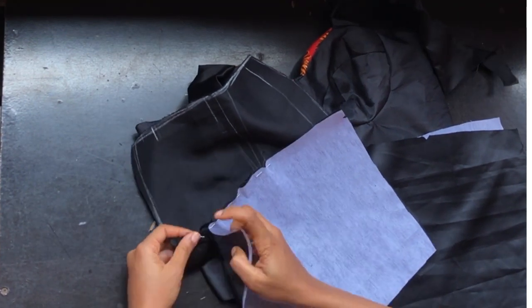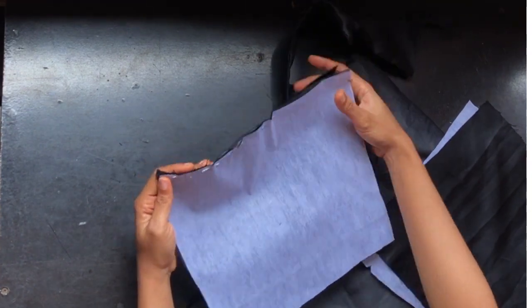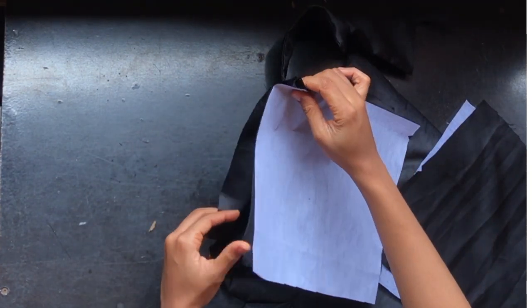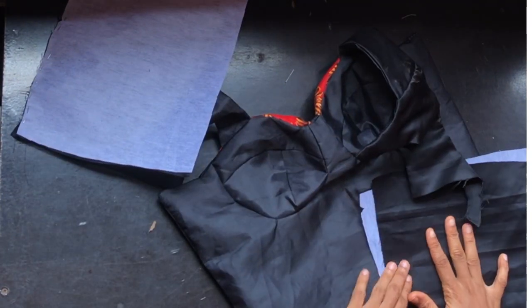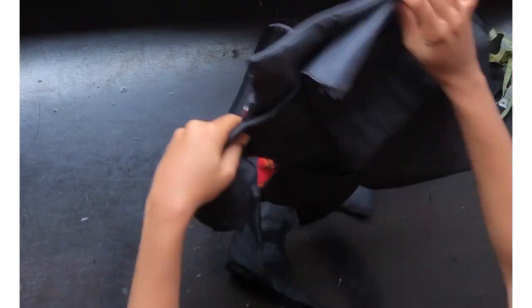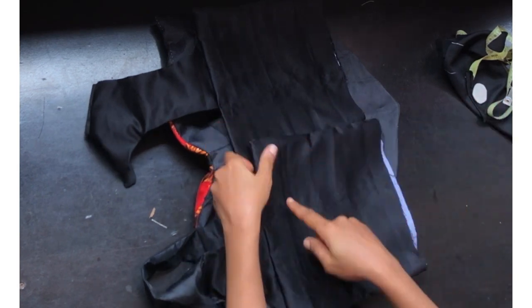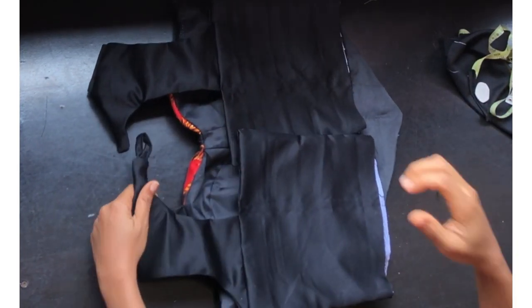After pinning, I'll stitch up the upper part, stitch the sides, and repeat this for the other parts of the back. After sewing, this is what my back looks like. After sewing, I ran a stitch at the back about half inch wide, which I'll be inserting bone into.